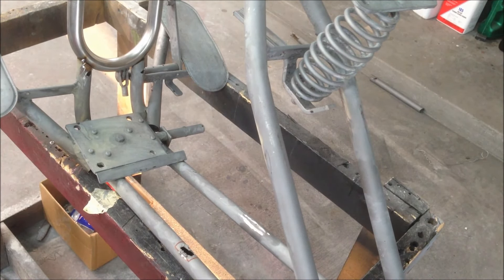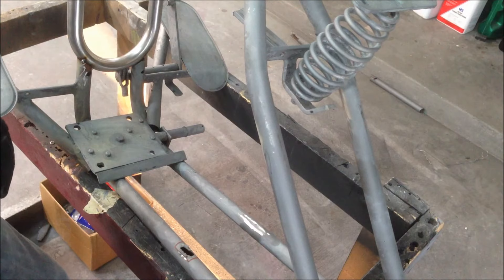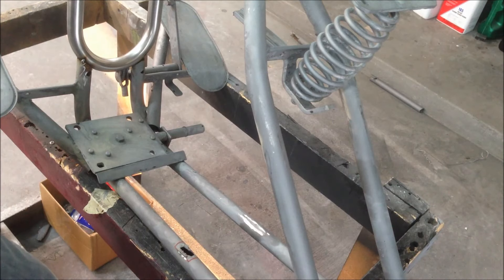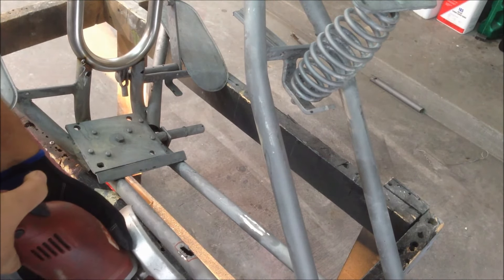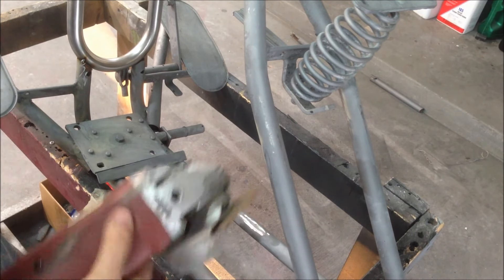If you want to watch this, we're going to take it all the way through the body work. All these other little places we'll just hit with a tiny bit of glaze. This one, because we're going to weld it, we'll put some fiberglass filler.